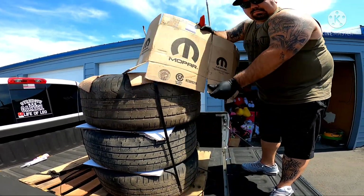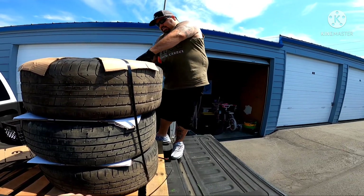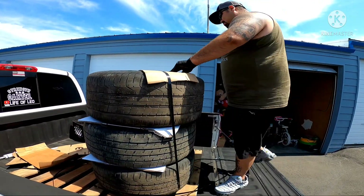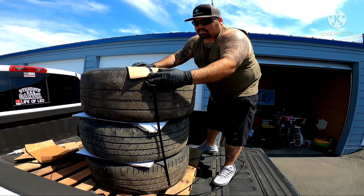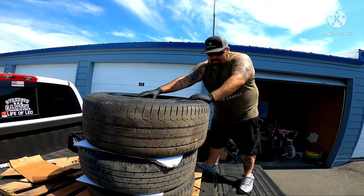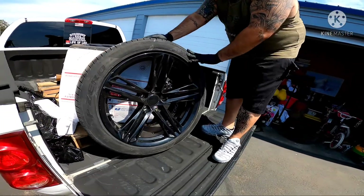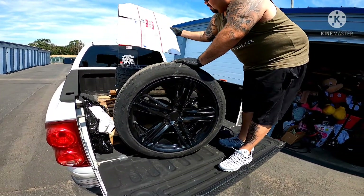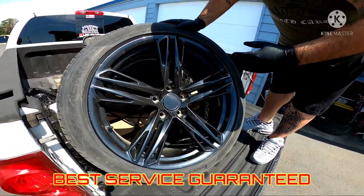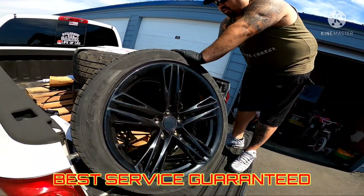Mopar — if you're into Mopar I got this for sale, five bucks and you can own it. Another nice wheel here! Look at that. They took care of it — look, they put this padding on top so the packaging is excellent. They provided the best packaging service they could for anybody. Make sure you use my promo code 'Life of Leo' if you want to pick yourself up some nice wheels from Mars Automotive.